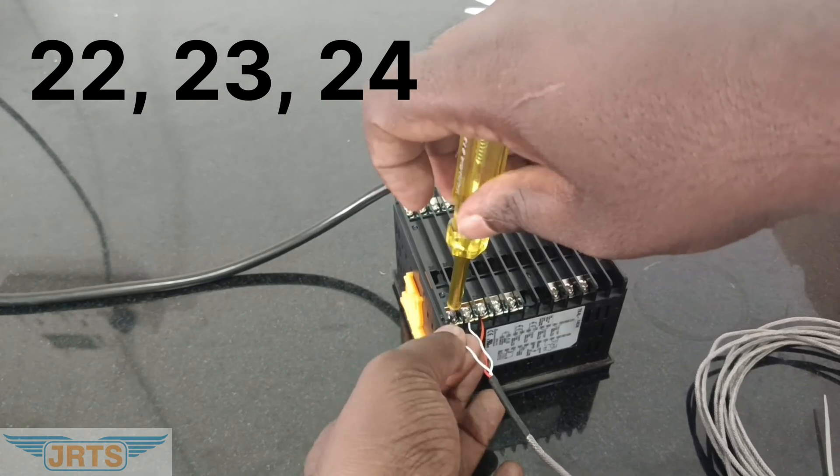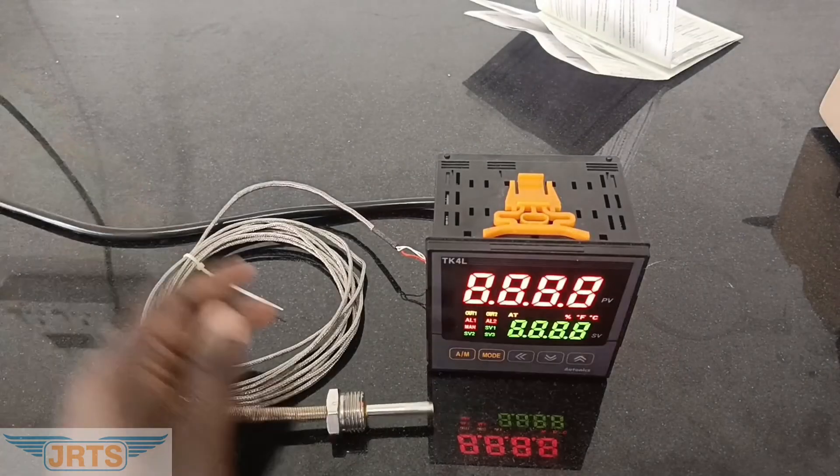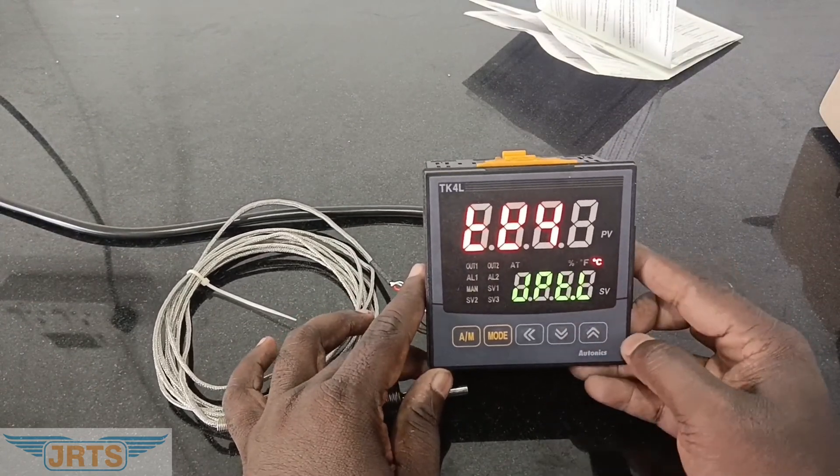Now we have connected. Let's switch on and check. Yes, now it's showing the atmospheric temperature. Stay tuned.